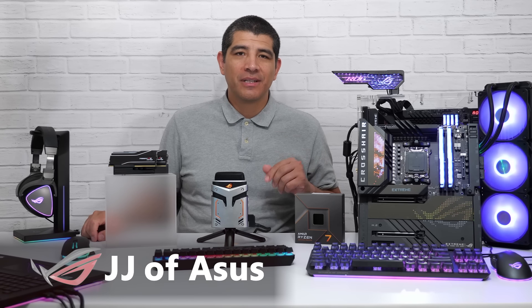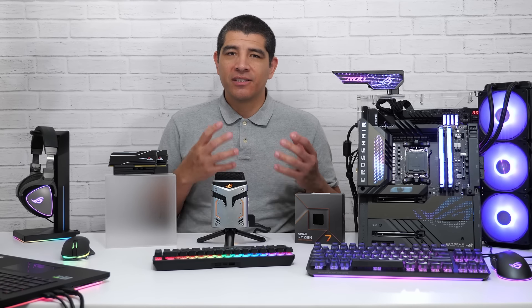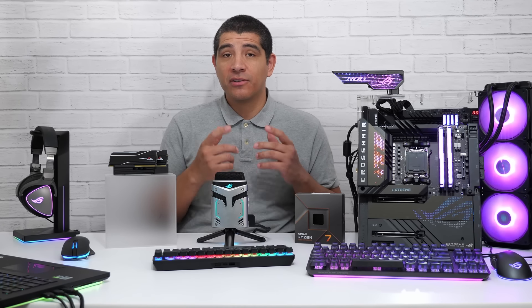Hi everybody, JJ here with ASUS. Excited to be here on Newegg's YouTube channel to talk a little bit about the brand new X670E-based chipset and some things you're going to want to keep in mind for the latest generation of Ryzen Zen 4 or Ryzen 7000 series CPUs and what you're going to want to keep in mind to get the best experience for your build.